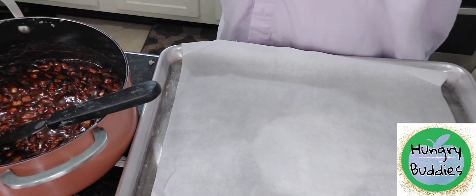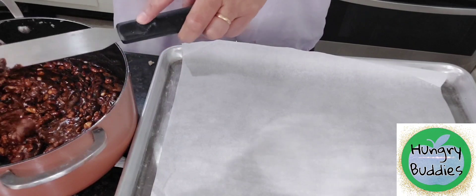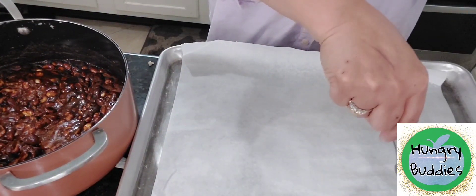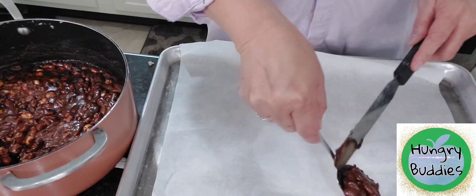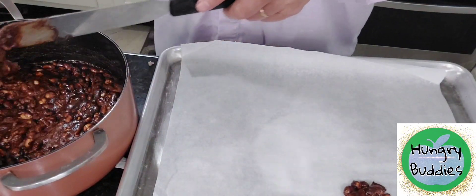Next, we have to transfer our peanut mixture onto the pan lined with parchment paper. We have to do this quick because it would dry very quickly.